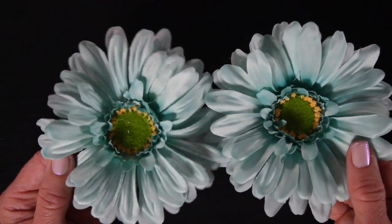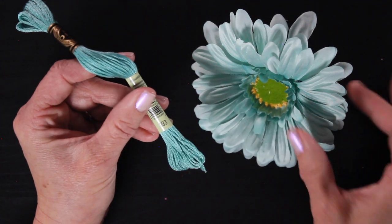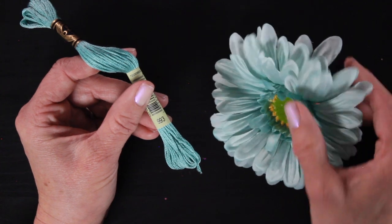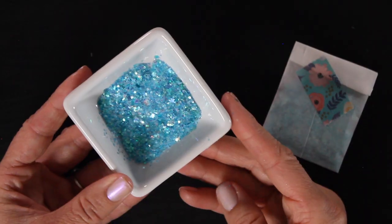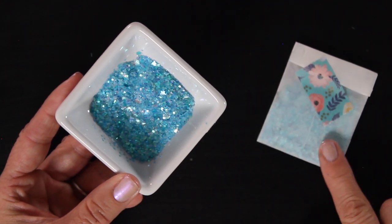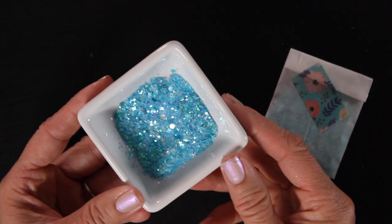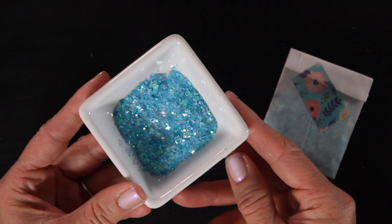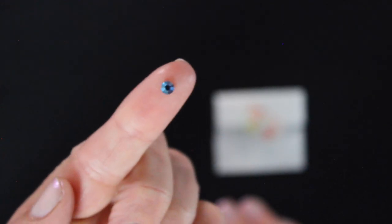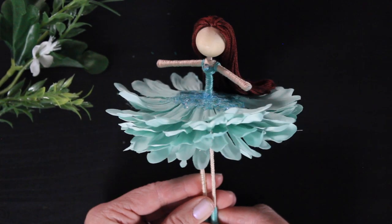These beautiful pastel aqua colored Gerbera daisies make such a fun skirt. Here's a close-up of the thread that comes with this one — you can see it matches the flower — and then also a close-up of our glitter blend. In this glitter blend if you look closely there are little tiny blue butterflies. I'm so obsessed with this glitter, it is so cute and I had so much fun mixing this together. This is the custom glitter blend that will come with this flower fairy kit, and then an aqua colored iridescent crystal to decorate your doll with.